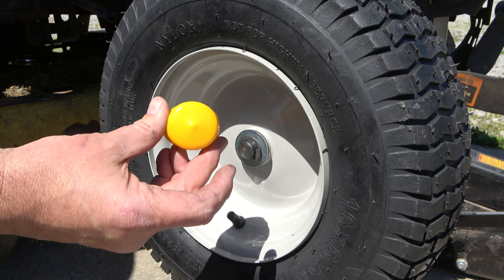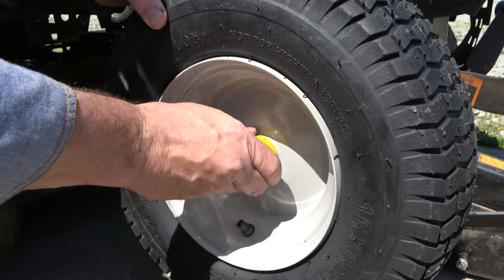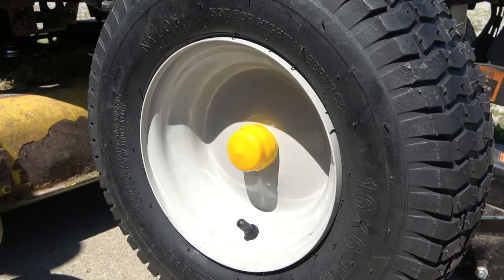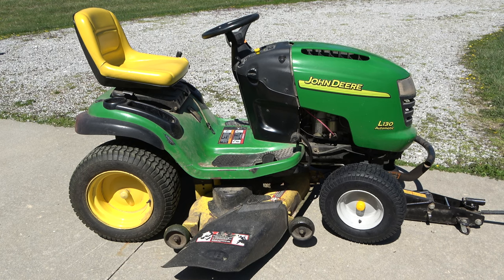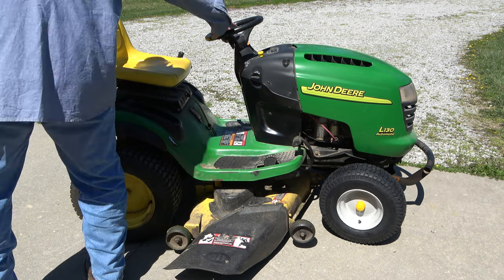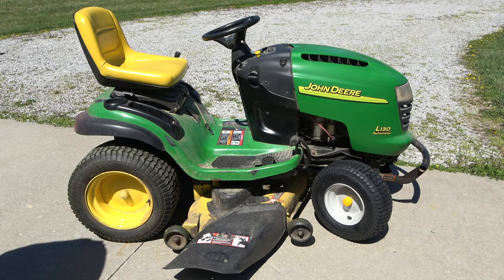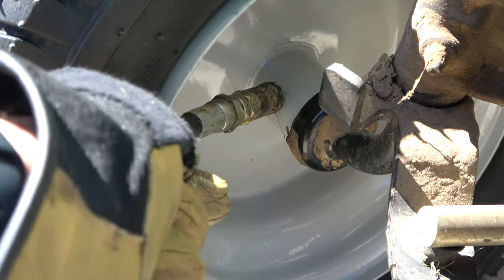Then install the new hub cover. Now lower the front end to the ground and turn the wheel out in order to access the grease fitting. With a grease gun, lube the axle well through the fitting.